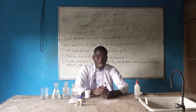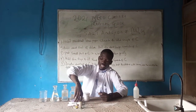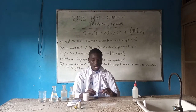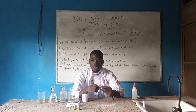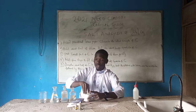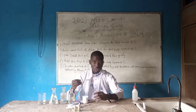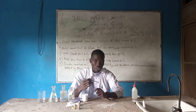Here is my test tube. To carry out the first practical, you have to bring out your red litmus paper and moisten it — you have to wet the litmus paper. Then after that, you can use this spatula. Just pick half a spatula of the sample and pour it into the test tube.